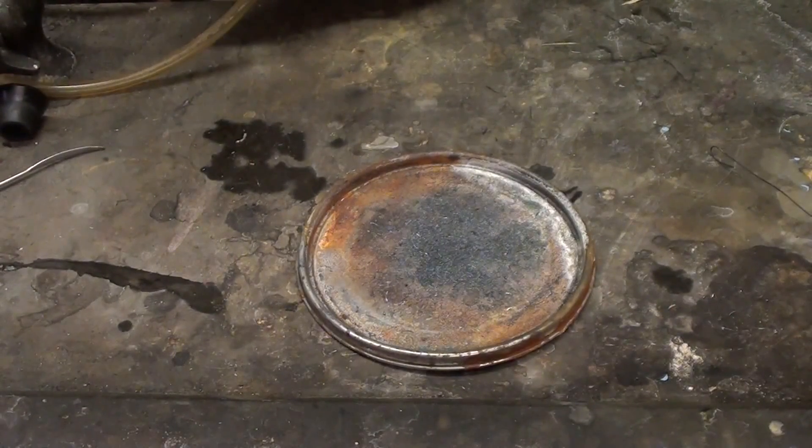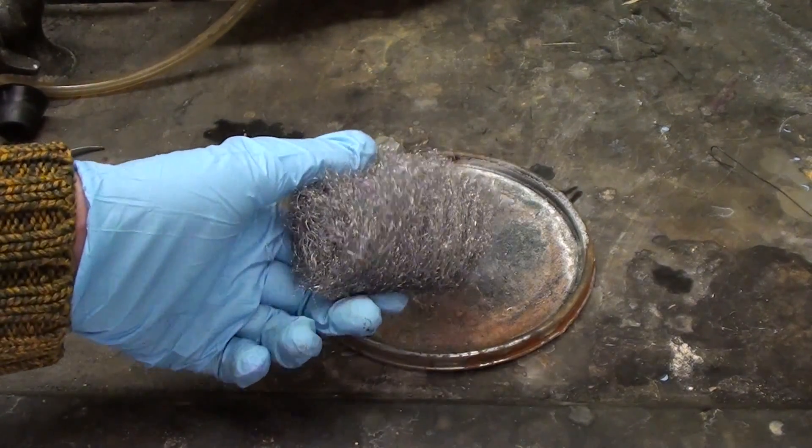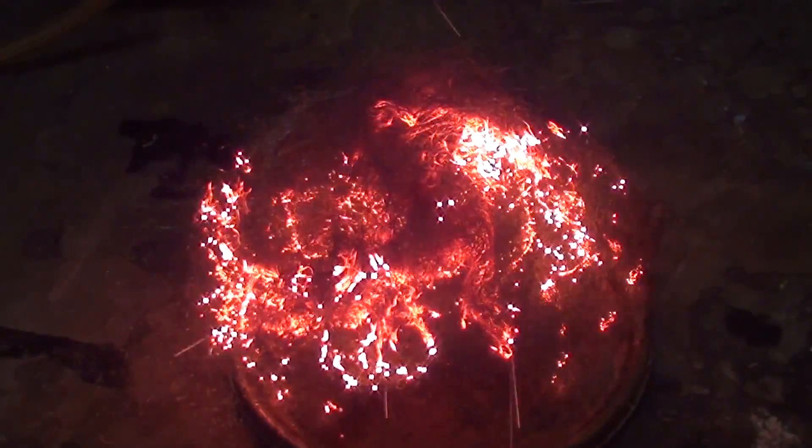Greetings fellow nerds. Let's do some really basic chemistry again. I have here some steel wool. It doesn't look like it, but it's actually quite reactive with air.